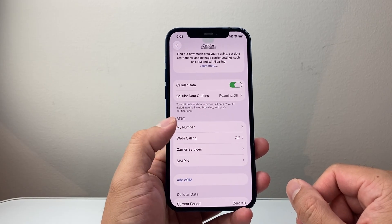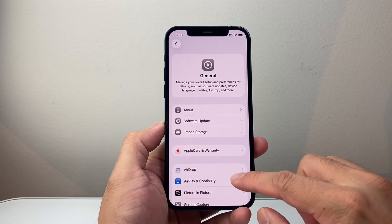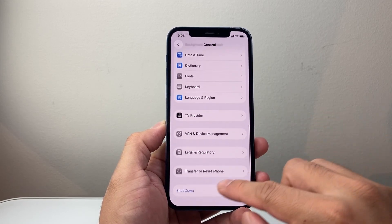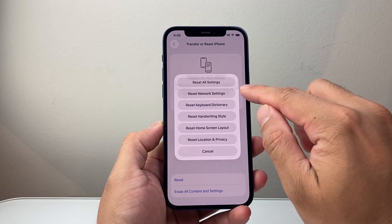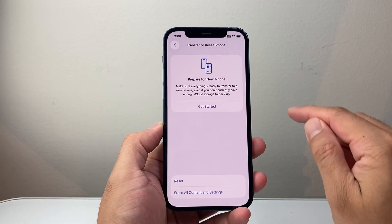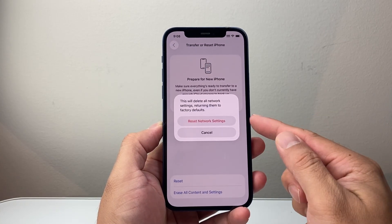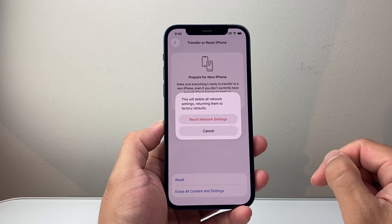Now if it's still not working, the next thing you want to do is go to Settings, then General, and scroll all the way down to Transfer or Reset iPhone. Click on Reset and you want to do a network settings reset. This will reset your network settings but it will not delete any of your data — again, an important step to do.